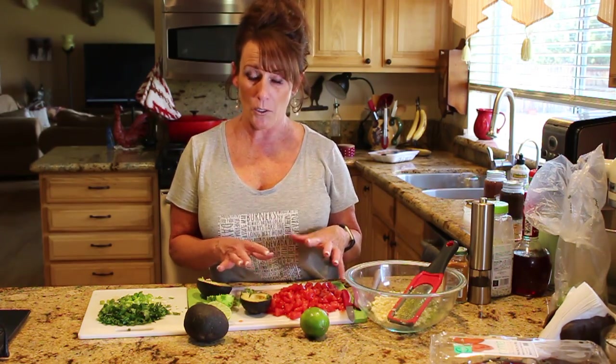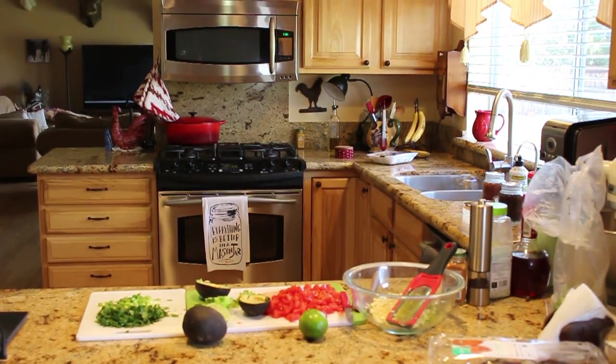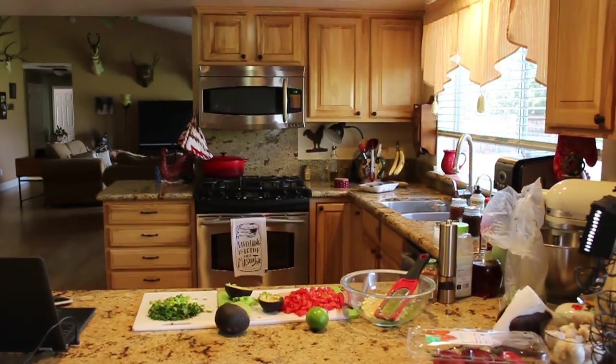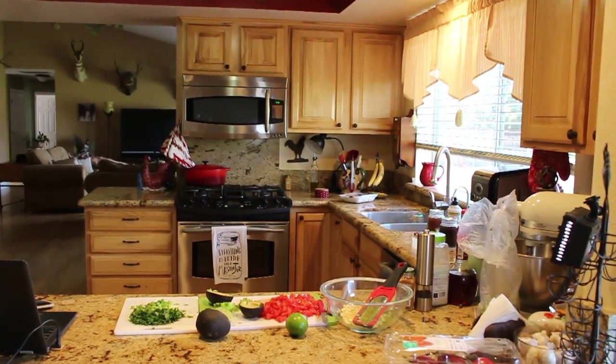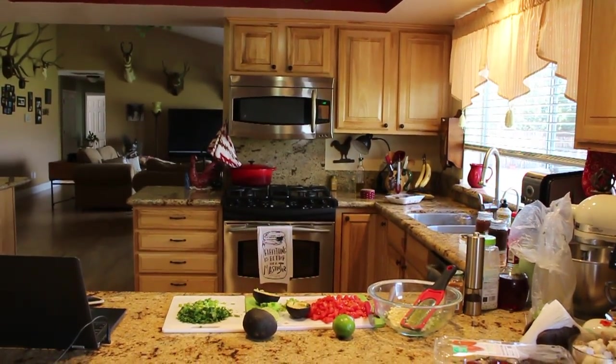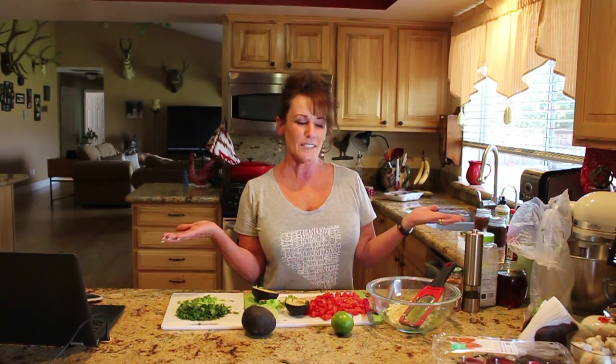Welcome back to Linda's Pantry! Today I'm bringing you a salsa recipe — or an idea, really. It's not an exact recipe; you can switch this up any way you want. If you like that kind of thing, go ahead and hit that thumbs up, and if you're not a subscriber, I hope you'll subscribe to my channel to see more of this kind of stuff.